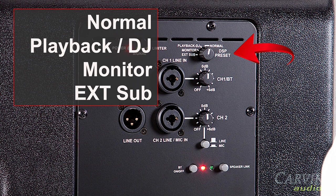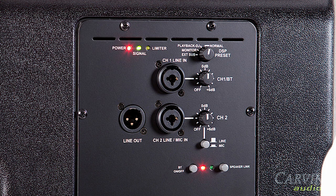The Analog Devices DSP allows user-selectable presets. Each setting will provide the ideal sound quality for the intended use. The rear panel also includes a three-channel mixer.